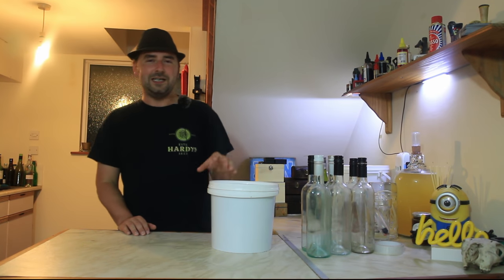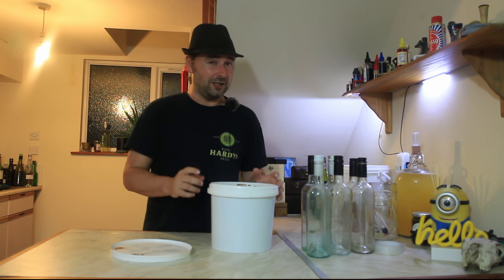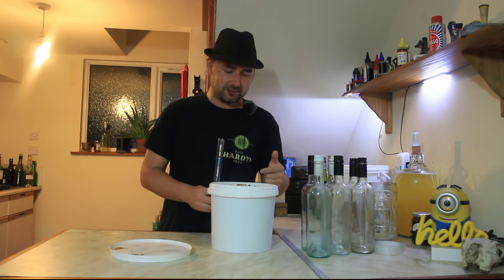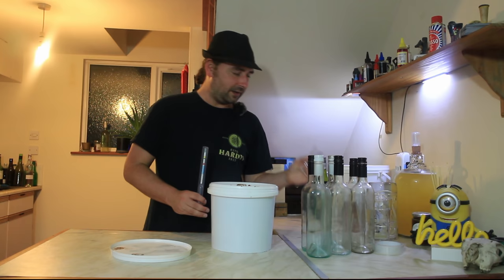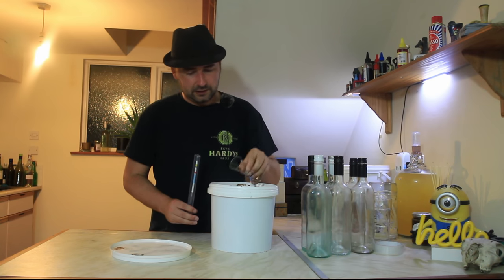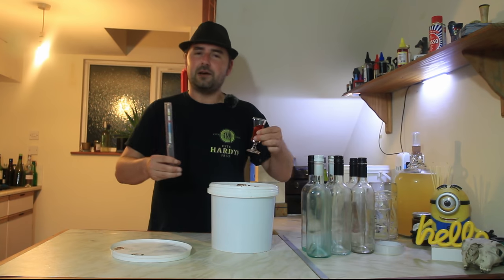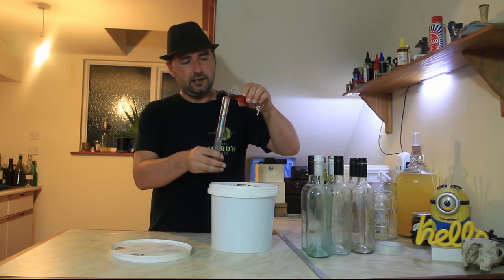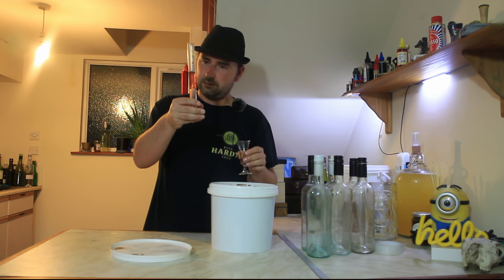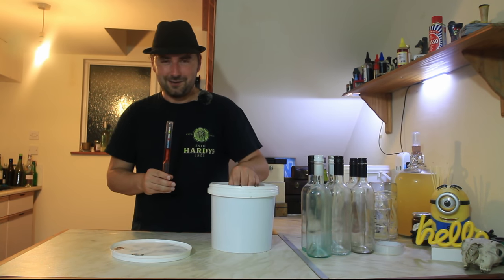First things first, we need to take a hydrometer reading to see where this finished, because it smells very strong. I can't dump the hydrometer in — not enough room. Instead, I have sterilized this tiny little glass. My hands have been sterilized as well, kind of by accident. So let's pour some in. It has a beautiful color — beautiful and clear. So we know it's done its job. Cherries obviously like floating on the top.